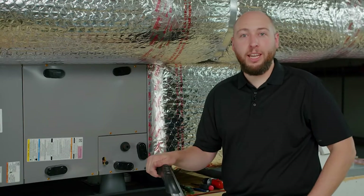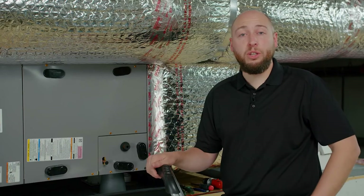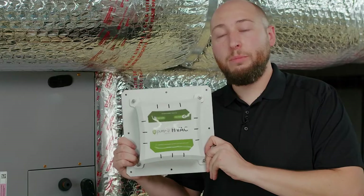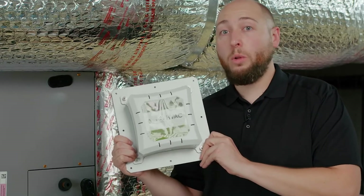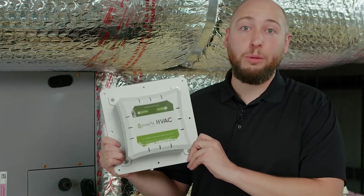Hello, I'm James from Greentech and today I'm going to walk you through your installation of your new PureAir HVAC. PureAir HVAC is the most efficient, sophisticated, and robust duct mounted whole home air purification system on the market.